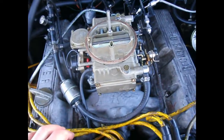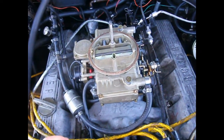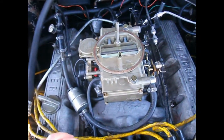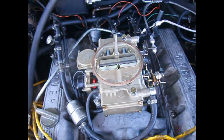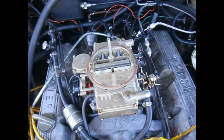I've got it all back together. This car has an electric fuel pump, so I turned that on for 30 seconds or so and I'm just looking — I don't see any leaks. I think we're in good shape. I can hear the accelerator pump working, so that's all good. Nothing left to do now but drive it.